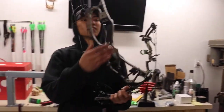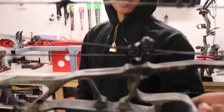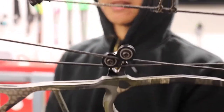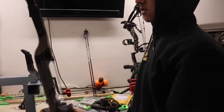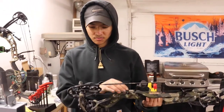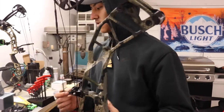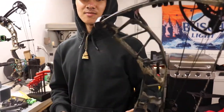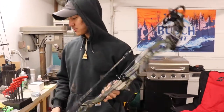Today's video — so this is my Hoyt Hyperforce. Get it close in there. Look at that, the string is bad. So we're going to replace it today. I went with 60X bow strings, and then I'm going to see if I can set up, tune, and hopefully start killing some turkey — gobblers. We're going to get it all set up, make sure it's all good. Hopefully we can get it done tonight. This is my first time, so this is not a how-to — this is just us filming my first time setting up a bow. And I'm pretty excited.